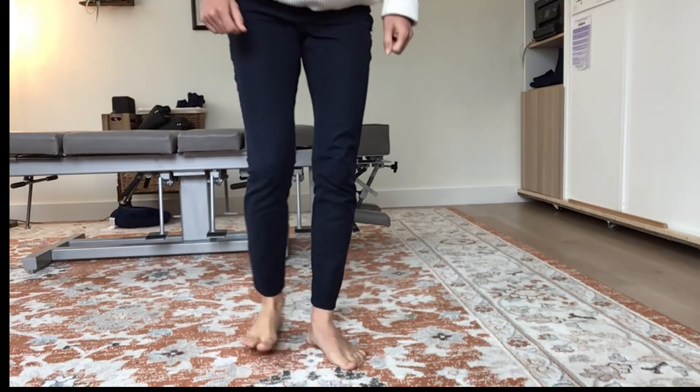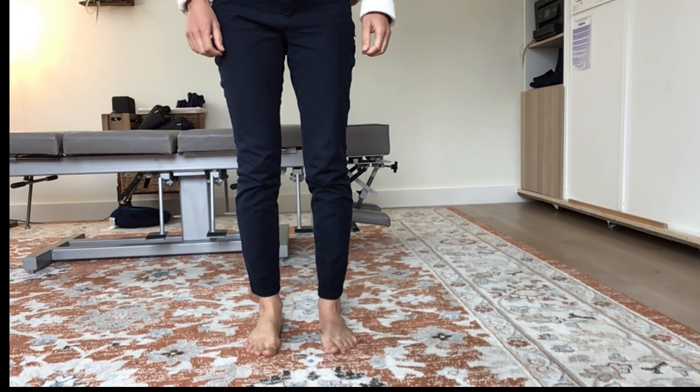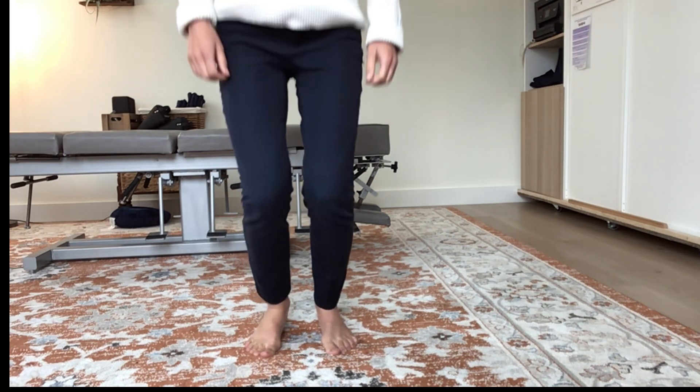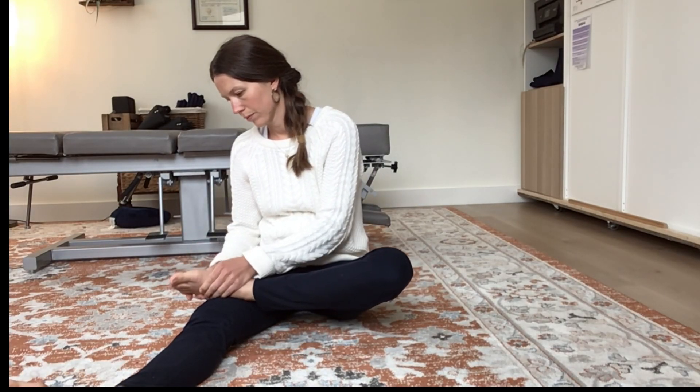Then stand up and notice the difference between your feet, your legs, your shoulders, and even the way your rib cage feels on one side versus the other as you breathe. When you're done, sit down again and gently massage the other foot for one minute.